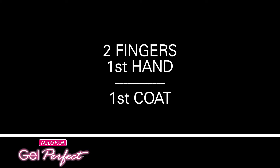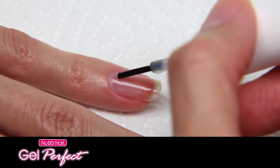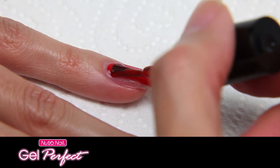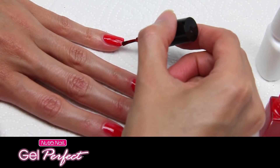Now do the last two fingers of the first hand. Apply activator to the two remaining nails of the first hand, sealing the free edge. Then apply gel color to the same two nails, again sealing the free edge.